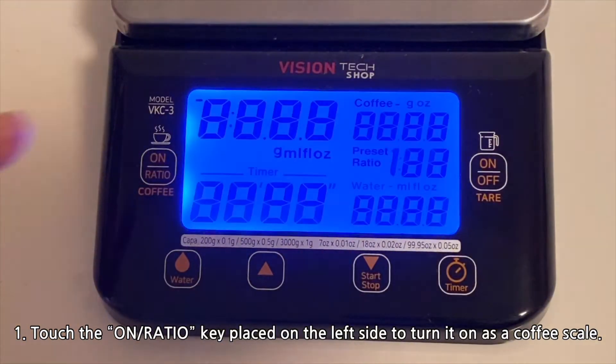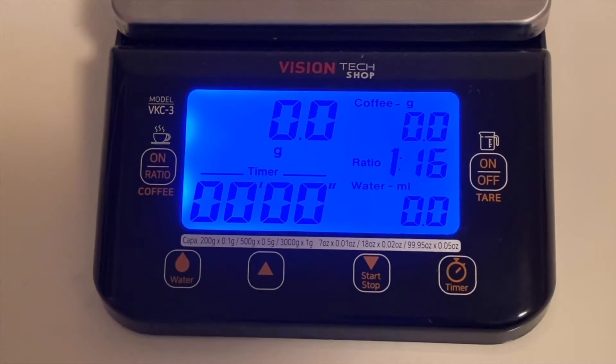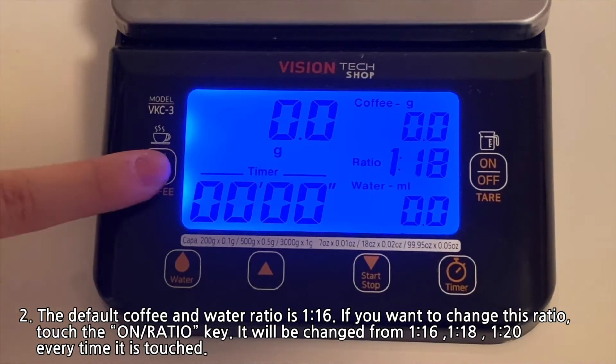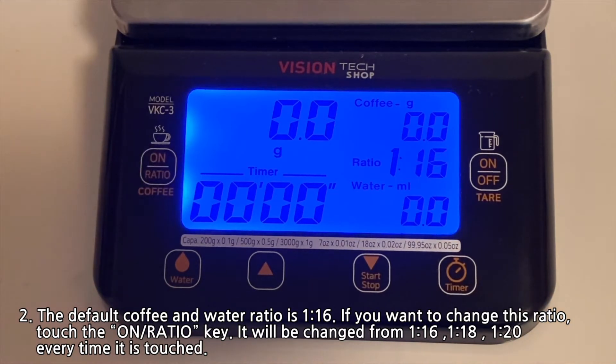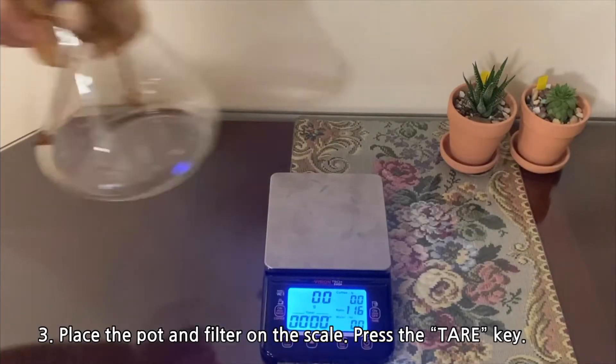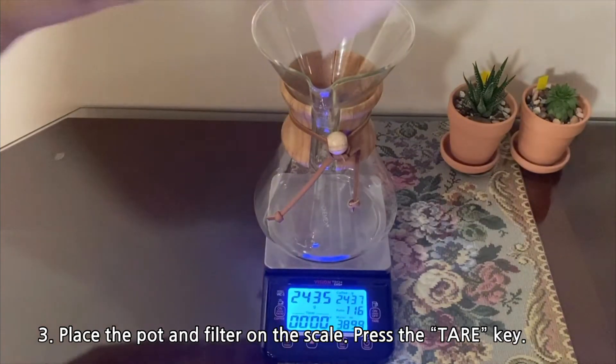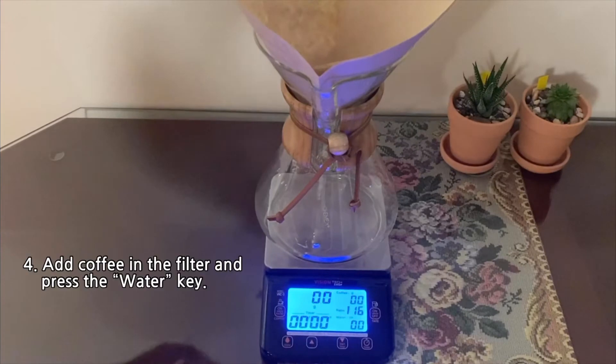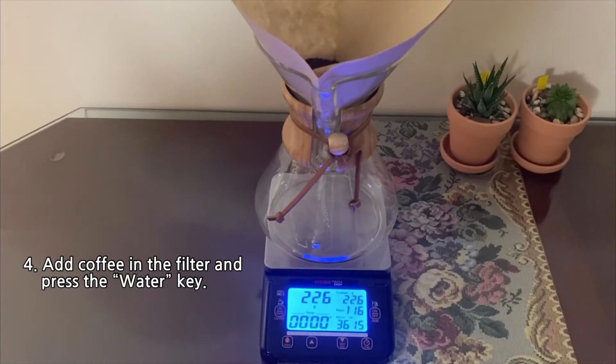Touch the on ratio key placed on the left side to turn it on as a coffee scale. The default coffee and water ratio is 1 to 16. If you want to change this ratio, touch the on ratio key — it will cycle from 1 to 16, 1 to 18, and 1 to 20 every time it is touched. Place the pot and filter on the scale and press the tare key.